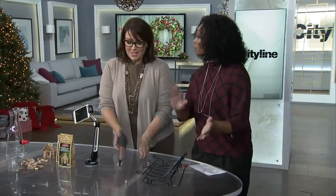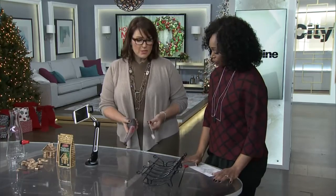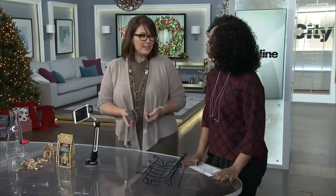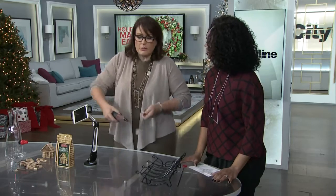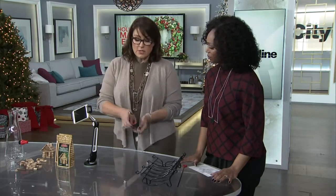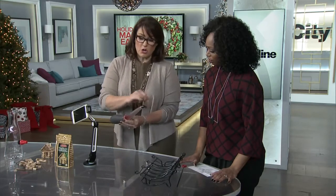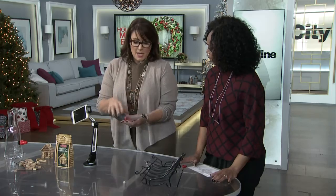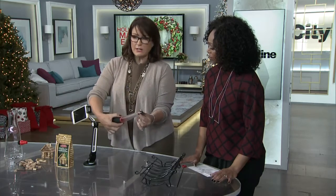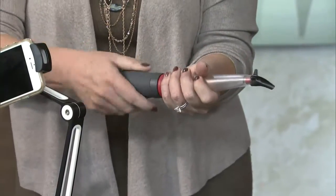Speaking of turkey, you've got to have a turkey baster. My baster has two problems: one, it leaks all the time, and two, I always burn my finger. So this is really clever — it's from Lee Valley Tools. It's got a spout at the bottom that's curved so you don't burn your hand, and it can reach those hard-to-get places. There are also a couple of technological features that keep it from leaking.